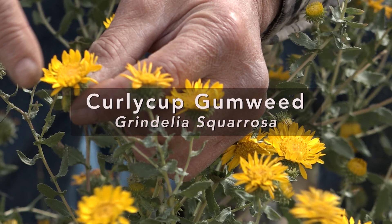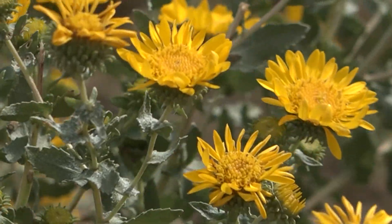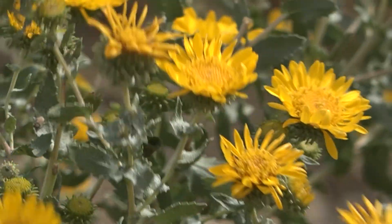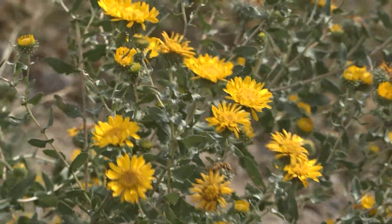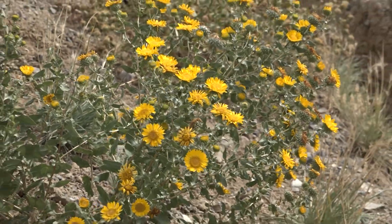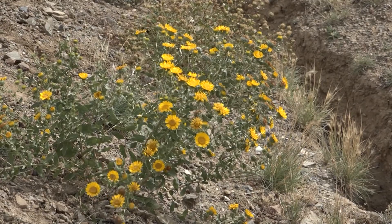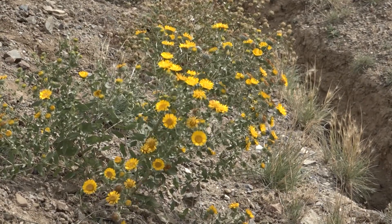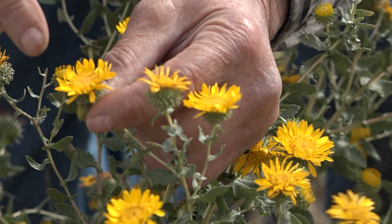This is curly cup gumweed, sometimes called gumweed or rosin weed because of these sticky flowers. These are composite flowers, so it's made up of female flowers and male flowers in the same flower head. Like a sunflower, these rays sticking out are actually individual flowers called ray flowers, and the ones in the middle are called disc flowers.